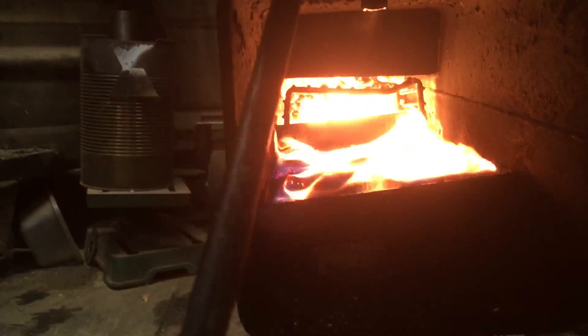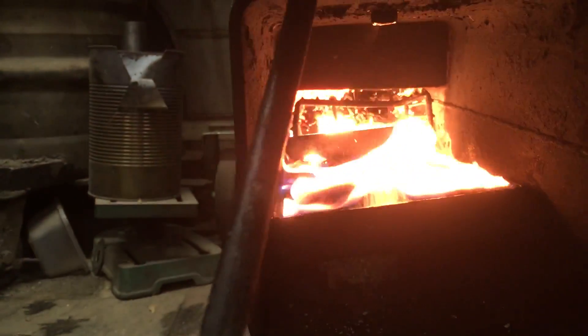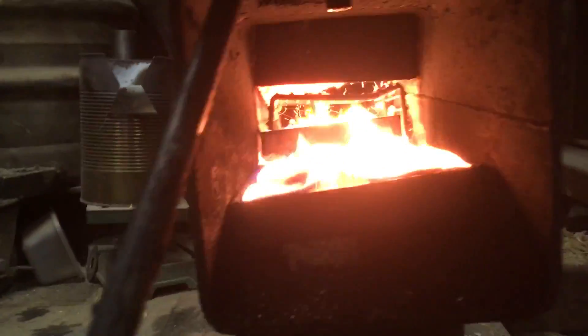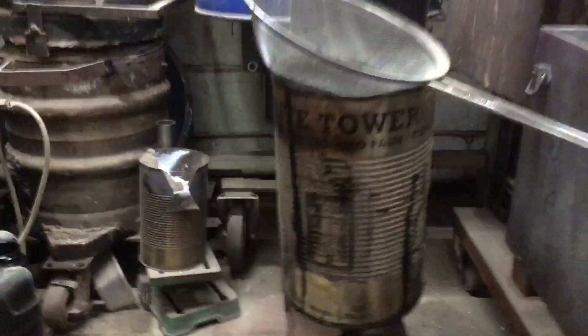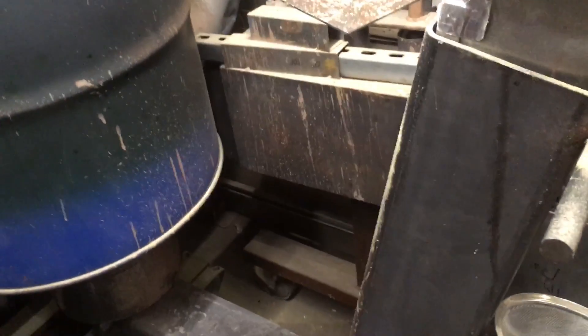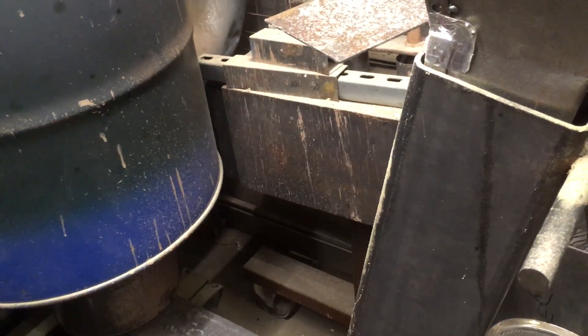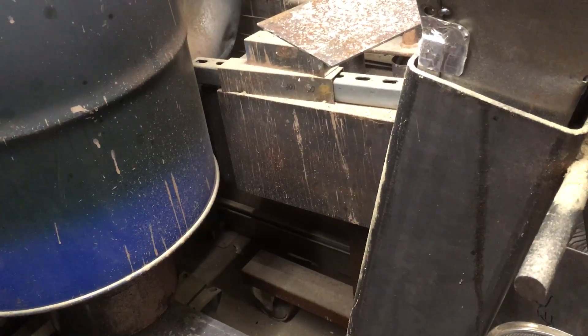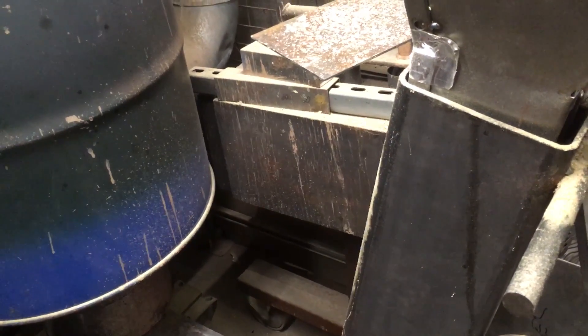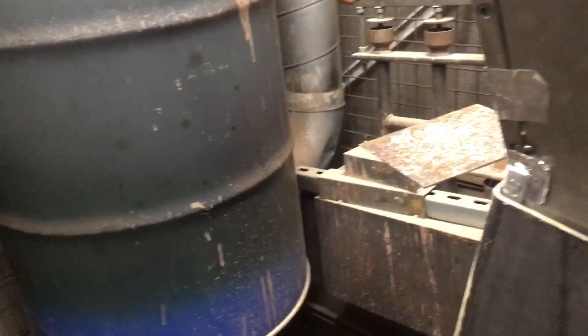We've got a little bit of collection going on underneath the grate. I can adjust this interval — if I turn it up now, you'll hear that the shaker is much less frequent.